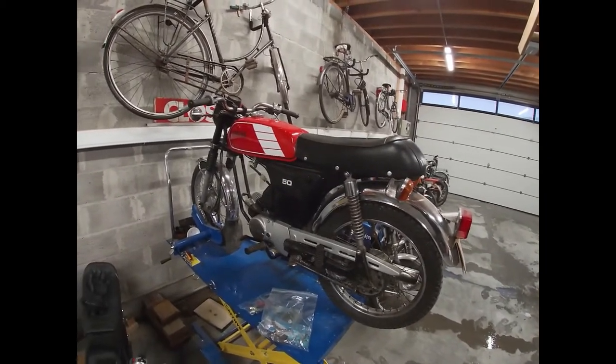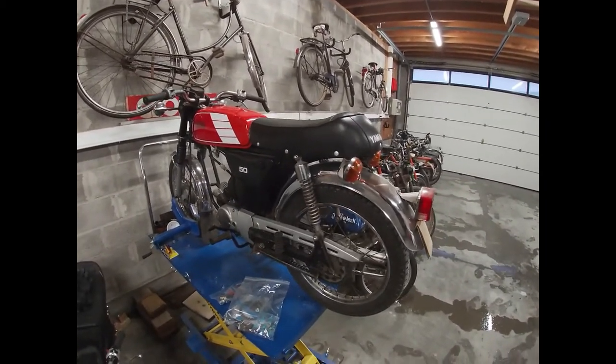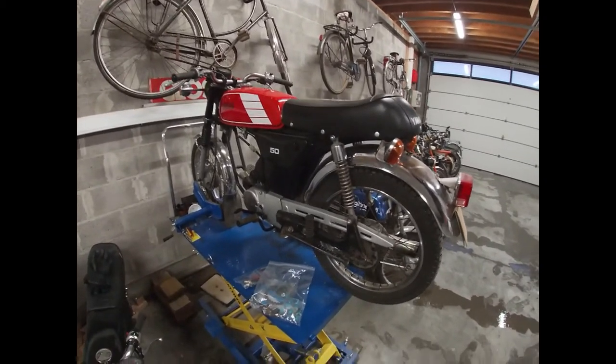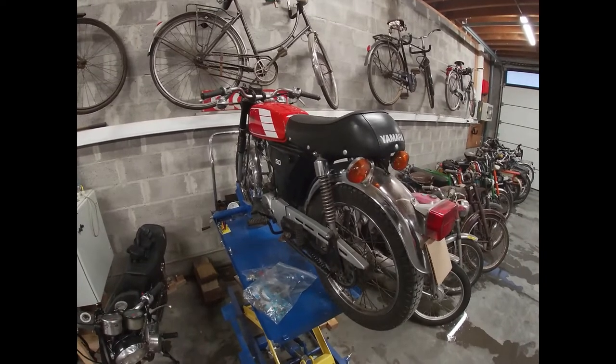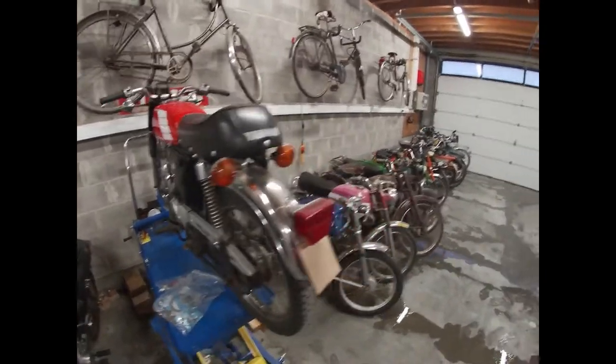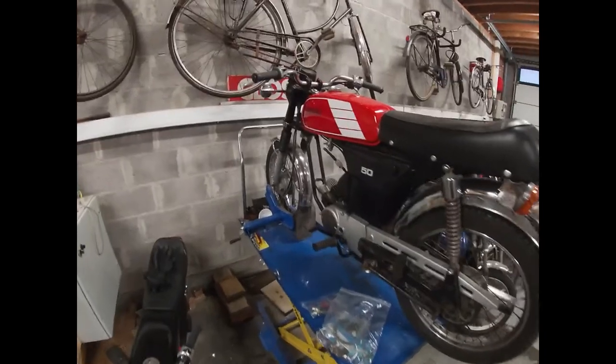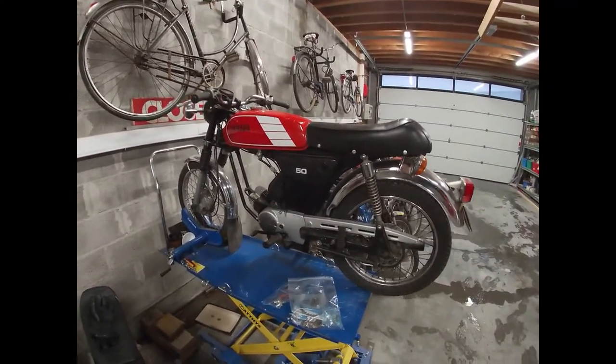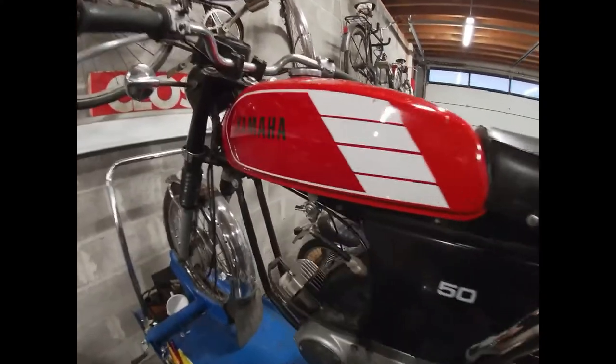Today we are showing some love to my 1986 Yamaha FS1. A small backstory on this bike — I've had it for over 10 years. I actually think this bike started this whole madness. It's always been a fun bike, but it has some problems.